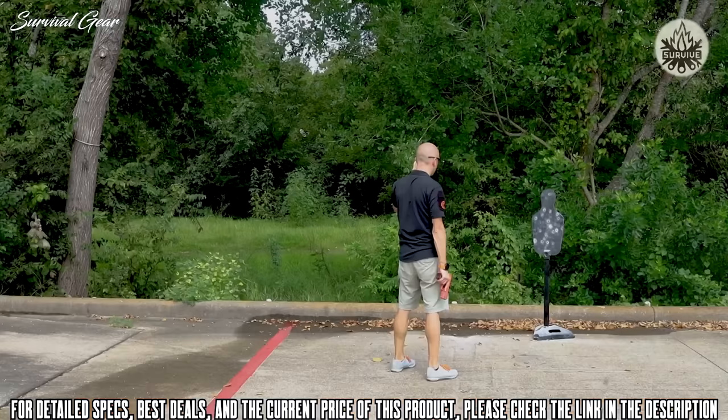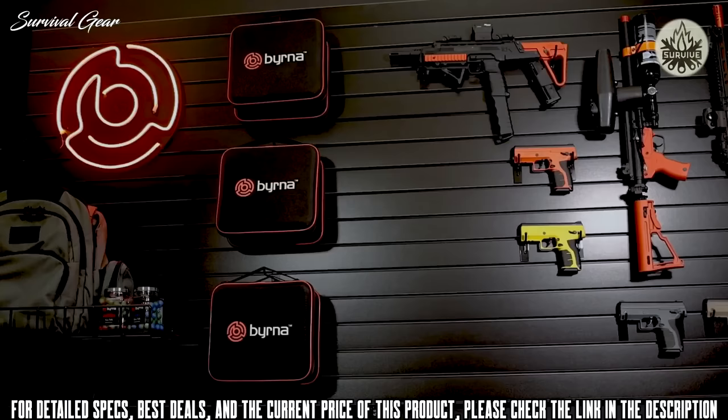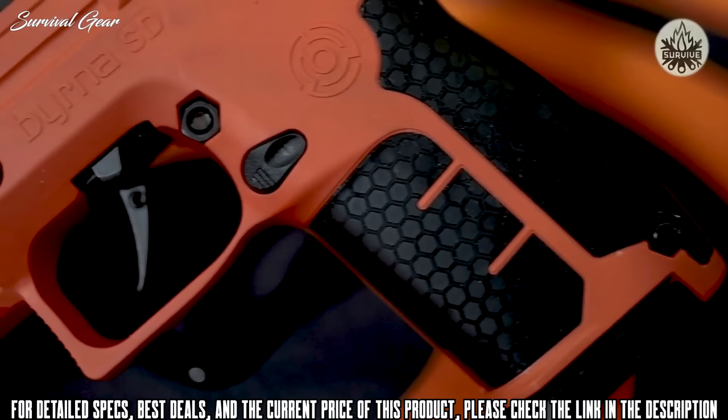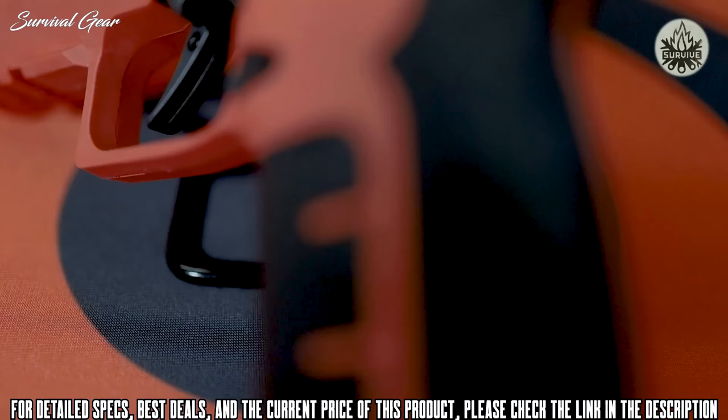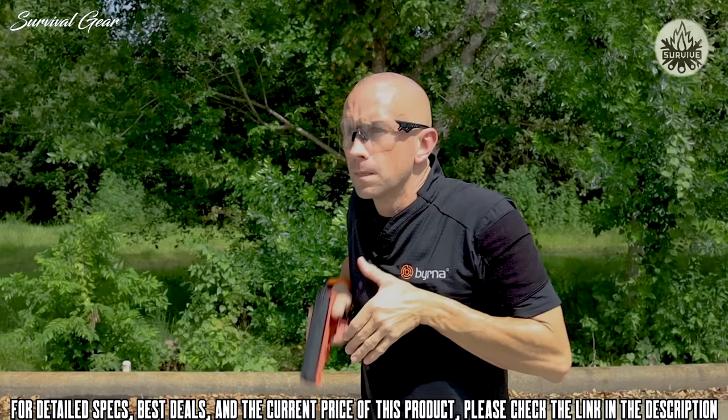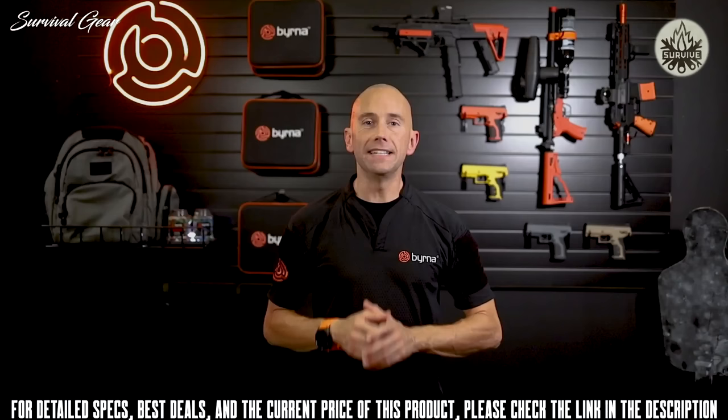This is our detailed breakdown of the all-new Burna SD launcher. The SD is the embodiment of Burna's commitment to innovation and constant drive to provide the most advanced less-lethal self-defense tools on the market. While having a similar form factor to its predecessor the HD, the Burna SD has several notable upgrades, including a new raised textured honeycomb grip pattern for better weapon control in all conditions, even when wet. The SD also integrates upgraded three-blade fixed sights for quicker target acquisition and a more consistent sight picture.